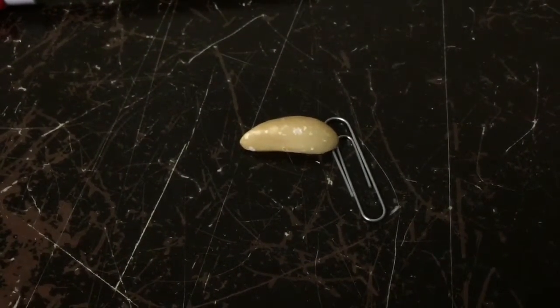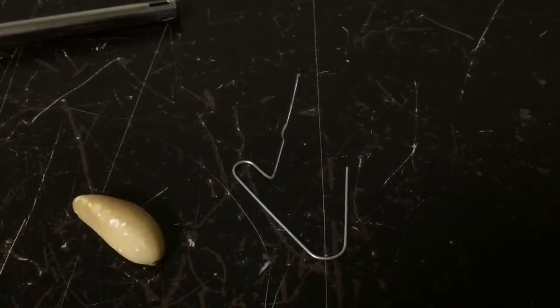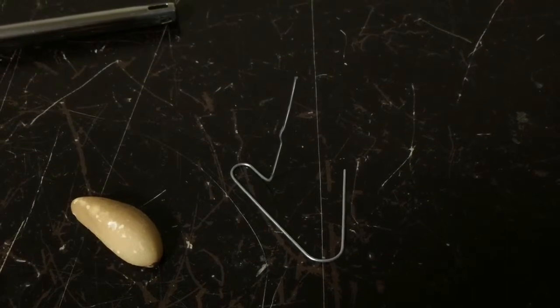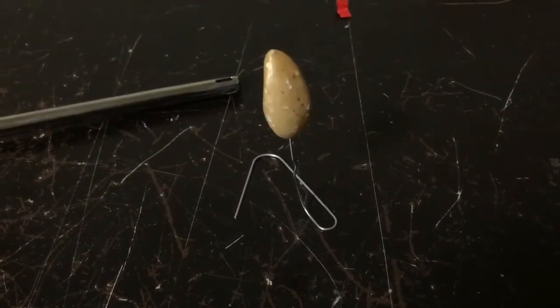What I'm going to do is fold this paper clip like this, then put the Brazil nut on top of the paper clip. I just poked it into the bottom of it as such.